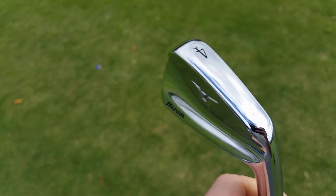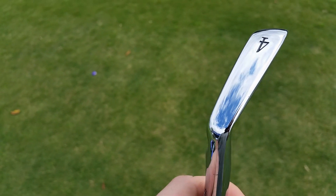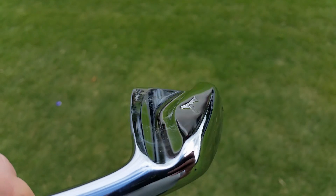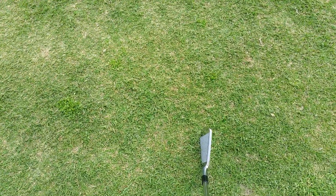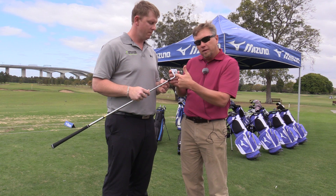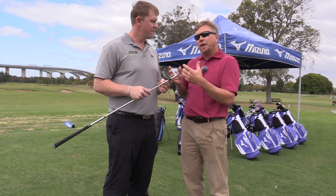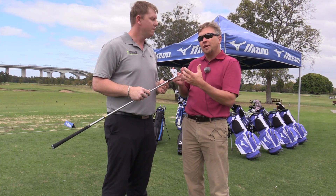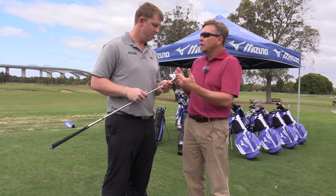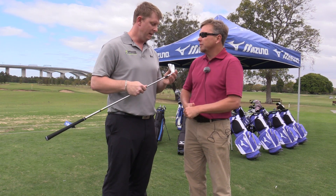What we've done with the MP5 is engineer this channel into the back, which allows us to move a certain amount of weight around. It's not a full-on cavity back, but what we're trying to do is merge a muscle back with a shallow players cavity design in terms of playability — so you get the feel of a muscle back while being able to move around approximately the same amount of weight as a shallow players cavity. You get the combined attributes of muscle back feel and the playability of a player's cavity.